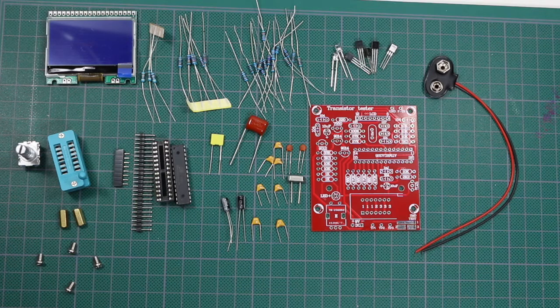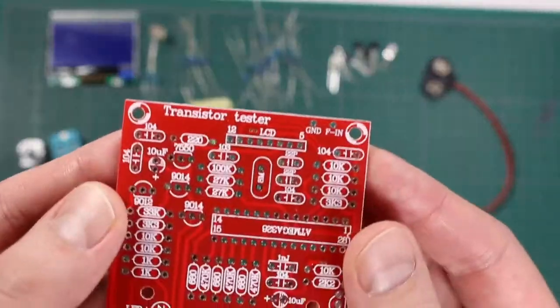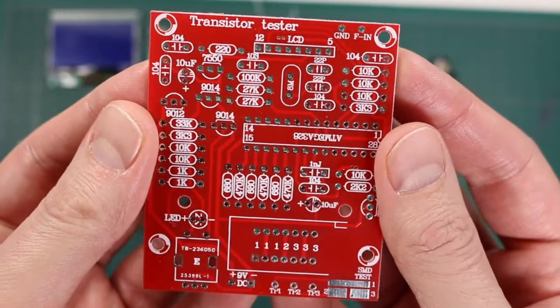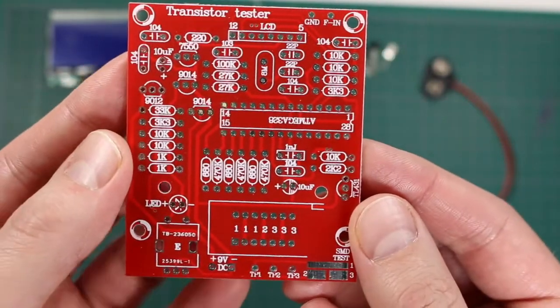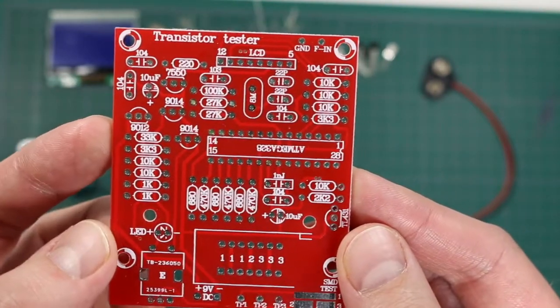Today I'm putting together and testing the M12864 Do-It-Yourself Transistor Tester, but it's actually a more general component tester. I don't know why they call it a Transistor Tester — it can do transistors, resistors, capacitors, inductors, diodes, all kinds of things.